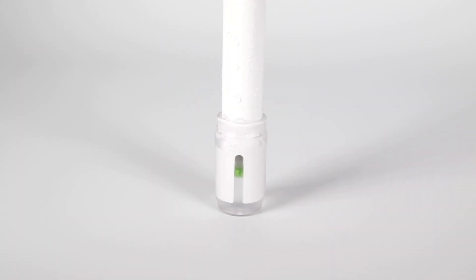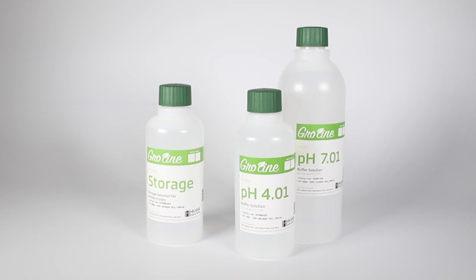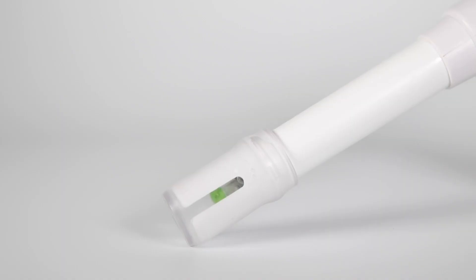If you don't have any storage solution, calibration solution can be used to hydrate the bulb until you purchase storage solution. For the fastest readings and to extend the life of your probe, always keep your probe in storage solution when it is not in use.